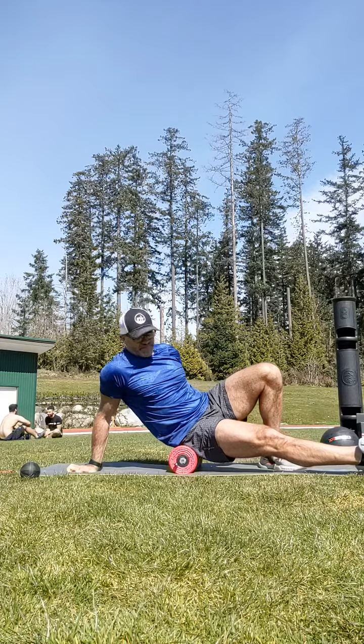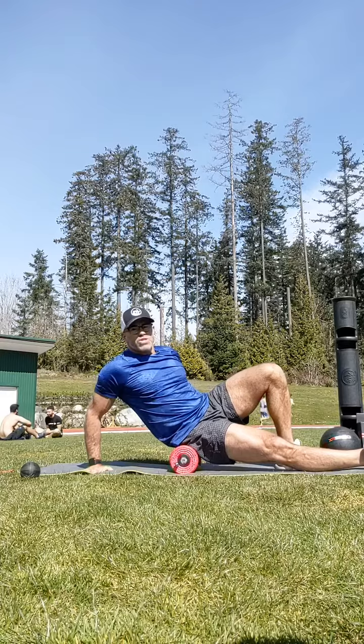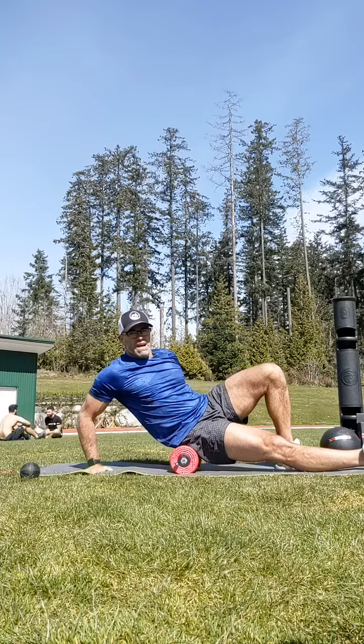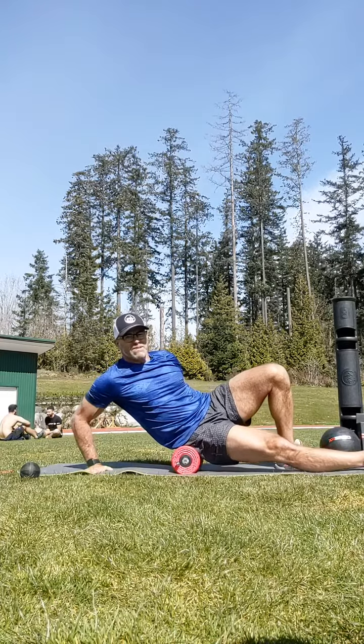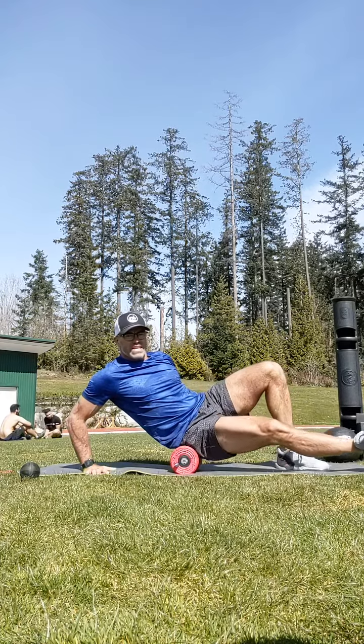I'm going to use level one. I'm going to turn myself onto a slight diagonal so you can see I'm facing forward slightly. What I want to do is create what's called a pin and move technique. I've pinned that piece of tissue that feels a little bit tight on the left side, which in my case is a little bit tighter, and I'm going to drag my knee towards my chest.